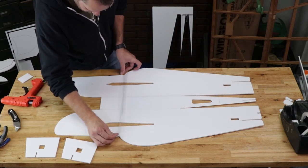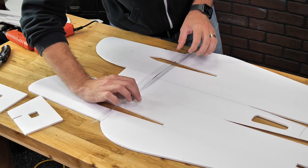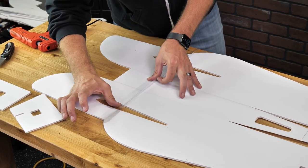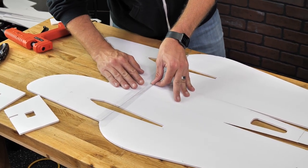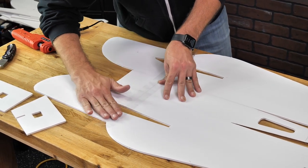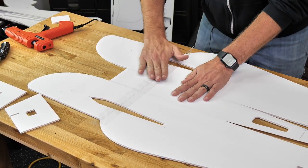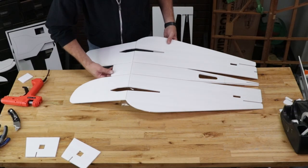I always like to do just one half first — from that point on I can use even pressure. Press these two together nice and tight, make sure it's exactly where I want it. There we go. Now we can flip this over 180 degrees.